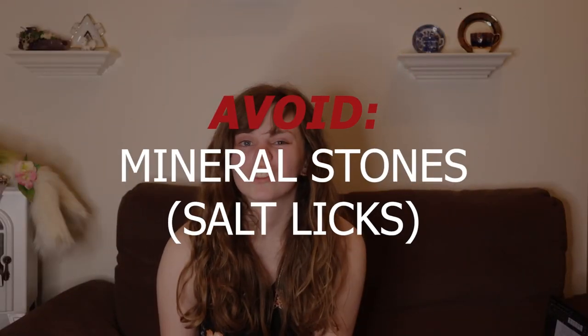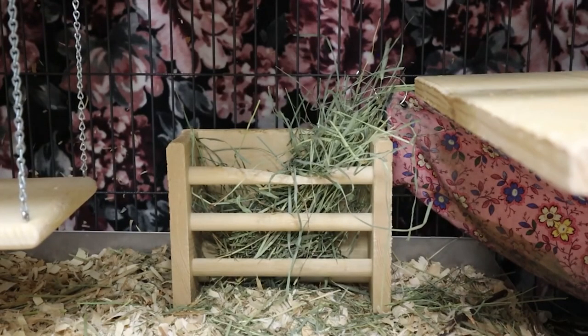The next item on my list is mineral stones or salt licks. These are hard chews made up of various minerals, usually used as a supplementary source of electrolytes for other species of animals. Chinchillas do not need extra supplements — they get everything nutritionally they need from their pellet formula and timothy hay. Adding a mineral block to their diet could cause an imbalance, which can lead to kidney stones, bladder stones, and even seizures. Even chinchillas with a deficiency in a certain mineral often won't use mineral blocks because they are so highly concentrated — there are better, safer options.